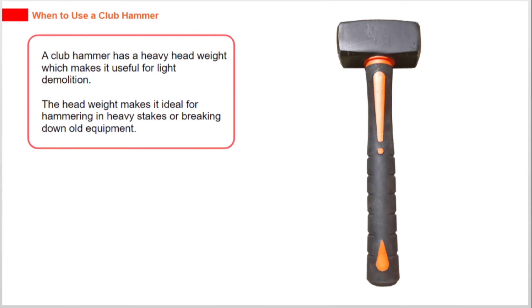A club hammer has a heavy head weight, which makes it useful for light demolition. The head weight makes it ideal for hammering in heavy stakes or breaking down old equipment.